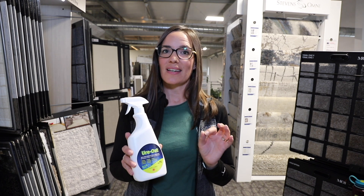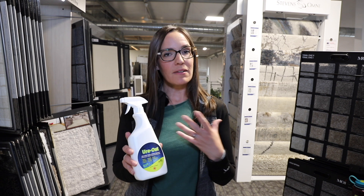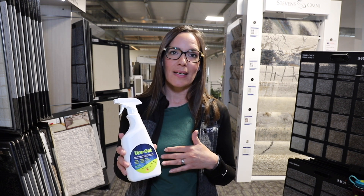Some great features about this product is that it is Canadian made, it is eco-friendly, it's safe for all of our flooring surfaces, and it's not harmful to humans or pets in any way.